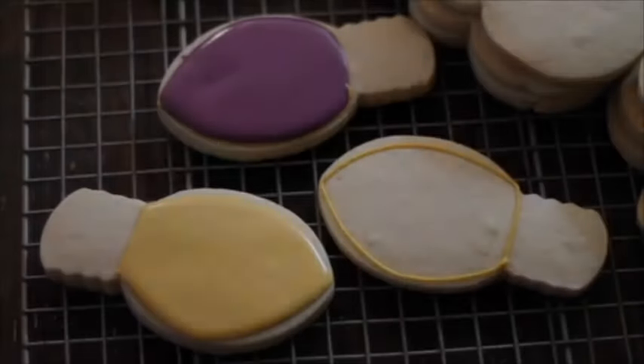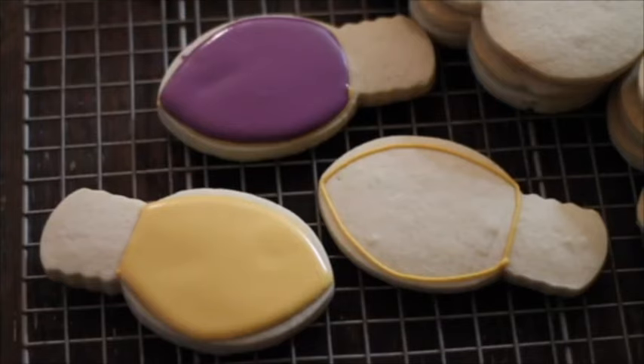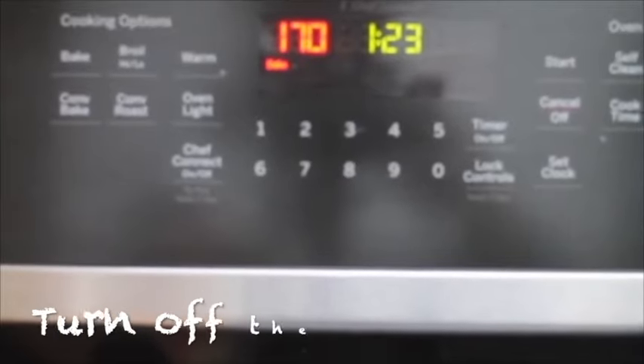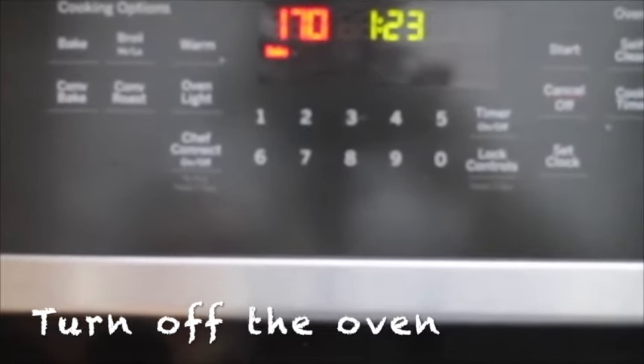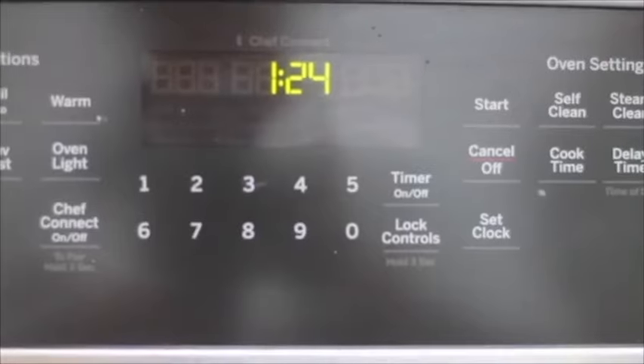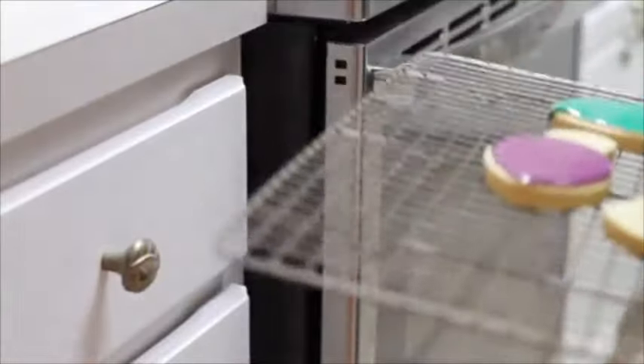For the second method, I'm going to show you how I will dry these cute Christmas lights cookies. I will preheat my oven to 170 Fahrenheit degrees, and when it reaches that temperature I'm going to turn off the oven. Now my cookies are ready to be dried and I will leave them in the oven for about 30 minutes.